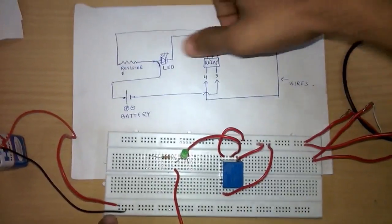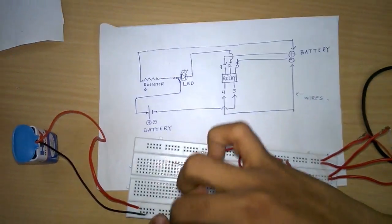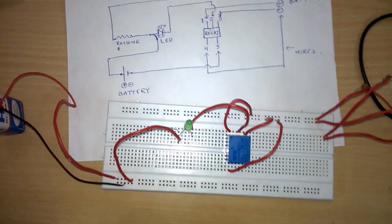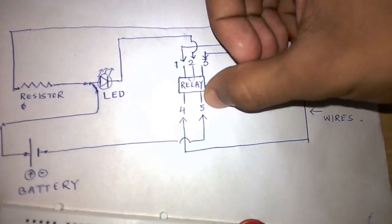The positive end of this LED is connected to the positive end of the 9 volt battery. The negative end of this battery will be connected to the fifth point of the relay circuit.